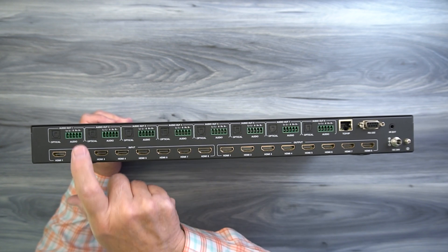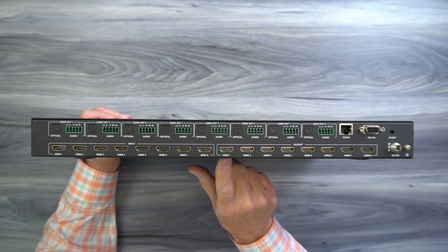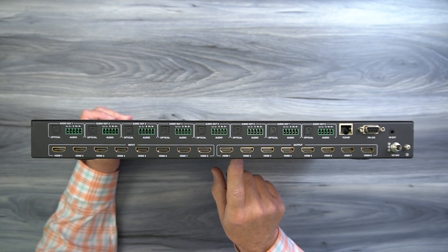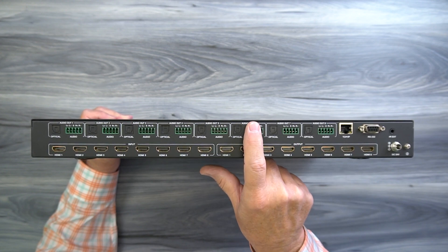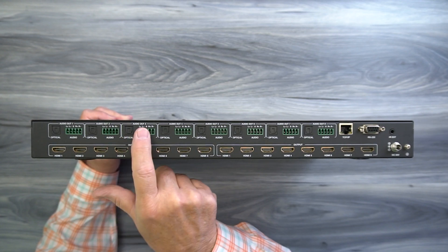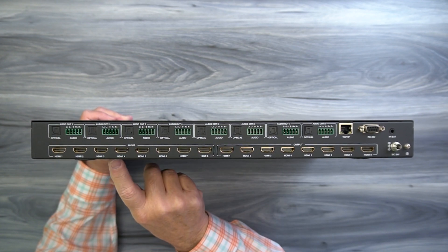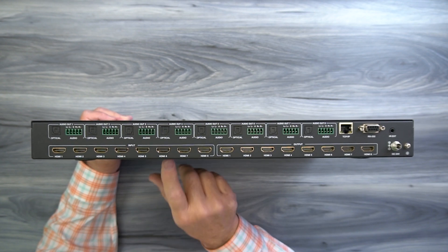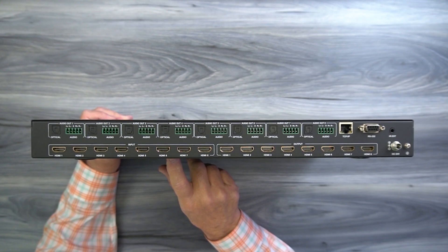Above that you'll find audio outputs one through eight. This unit provides audio extraction capabilities where it can digitally separate the audio from the output stream being sent to your monitors, and then allows you to pass that along individually for all eight channels through either an analog or digital connection to a soundbar or home stereo for that full theater experience. You can connect an analog connection or an optical S/PDIF connection.